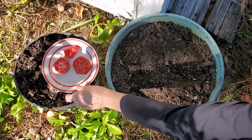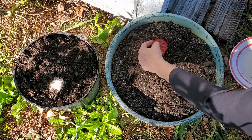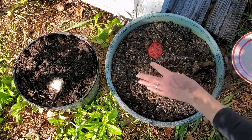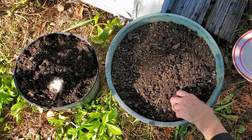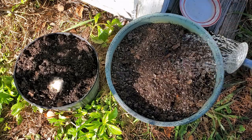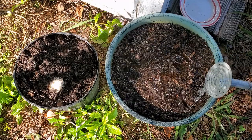Let's get started. I did just plant a slice of tomato.